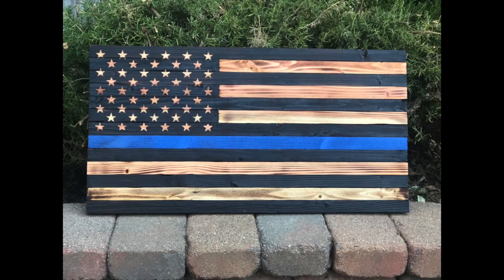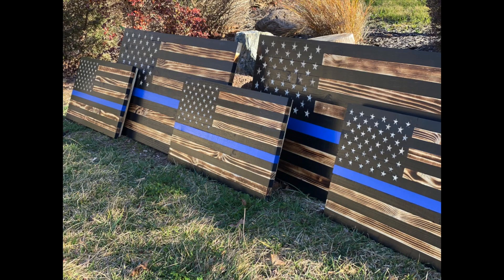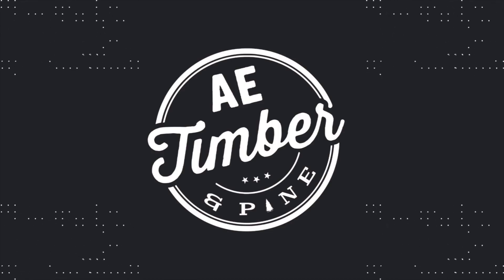In this video we're going to be talking about how to make a thin blue line flag. It's one of the most basic, simplest projects that you can make on your CNC. Hey, what's going on guys, this is Edgar with AE Timber and Pine, and in this video I want to share with you how to make the thin blue line flag on your CNC.